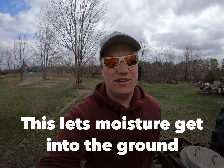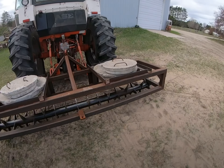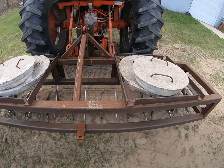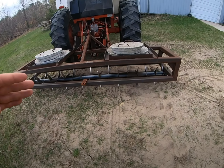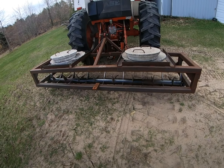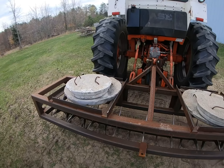Hey guys, what's going on? It is Tuesday afternoon, I got the Case warming up and we're gonna go do some aerating. Basically you got the aerator here, you got spikes that spin around, poke holes into the hayfield, and it loosens up the ground and gets air into the hayfield so the grass will hopefully grow better.